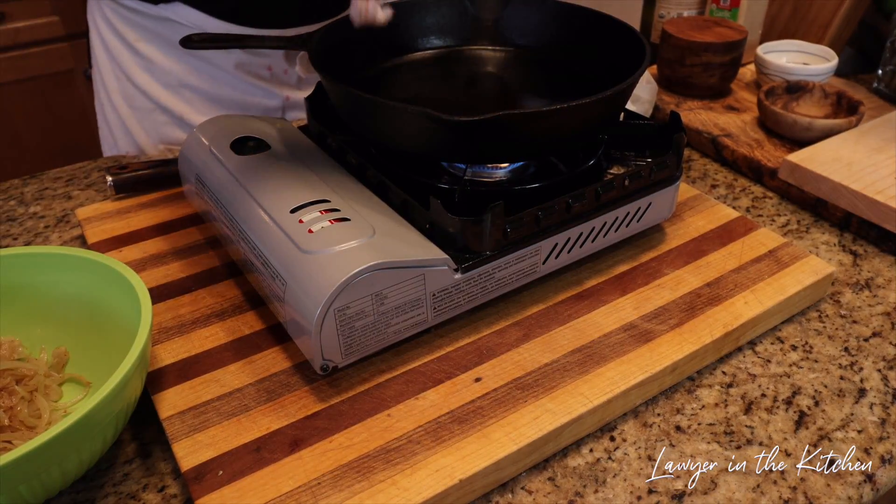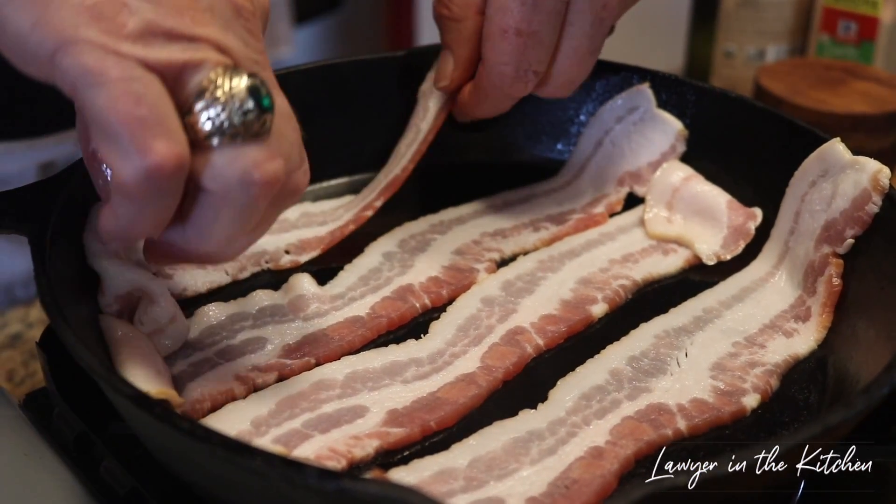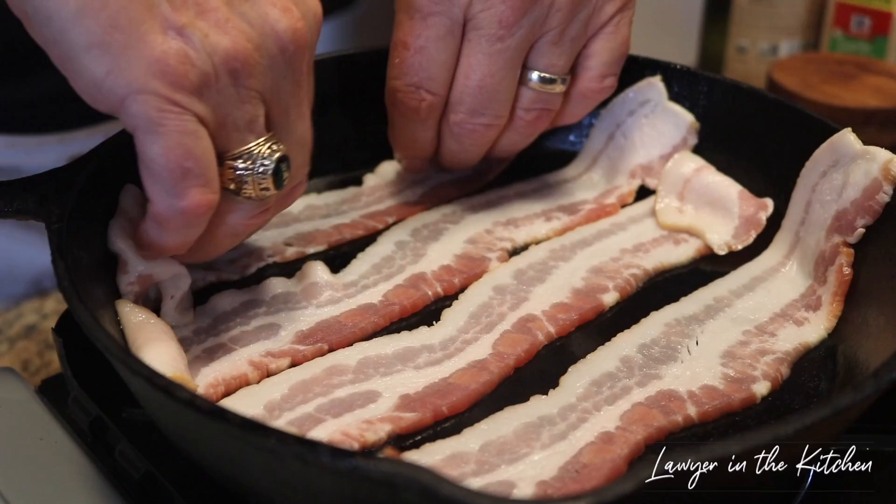We're not going to cook this all the way — this is going to go on top, and that believe it or not is all we want — to cook the bacon just enough to get it started.